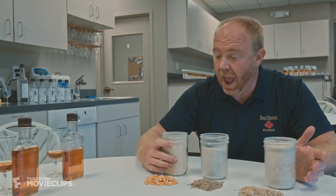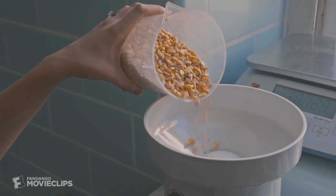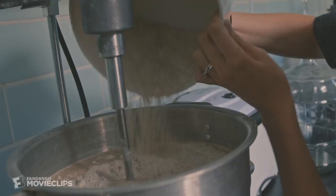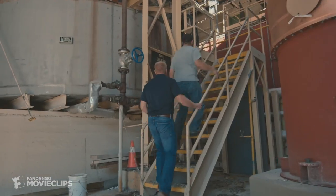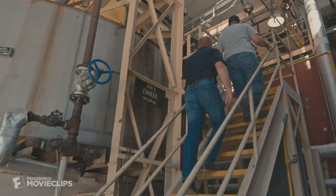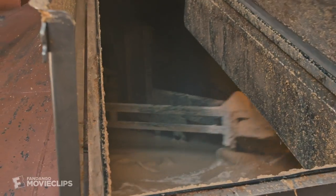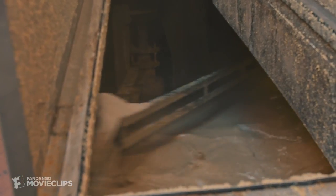From here, they go into the masher and the mash begins. A mash bill is simply your recipe — what are the ingredients you're going to use, and at what percentage, in order to make your whiskey? This is our cooker, and this is where the mashing process takes place. We're taking all the grains and adding heat and water to gelatinize all the starches within the grains so that the yeast can come in and ferment the sugars that are inside the grains.